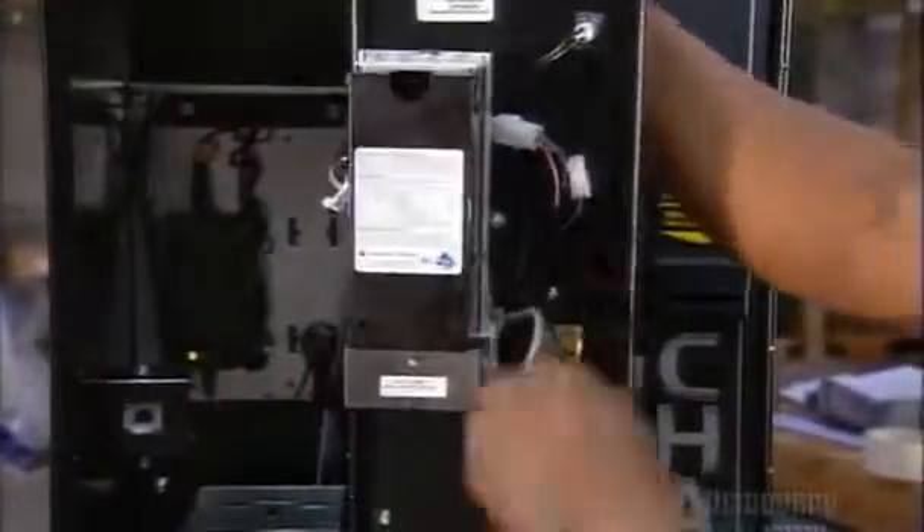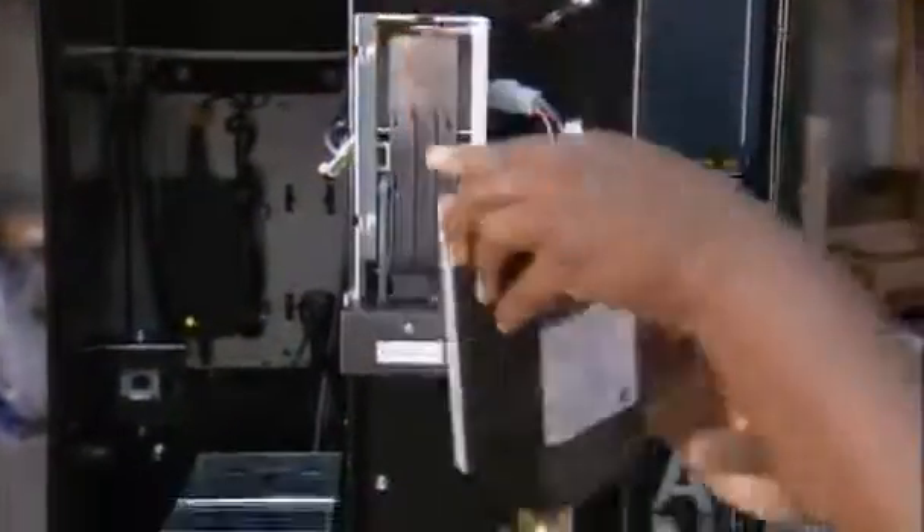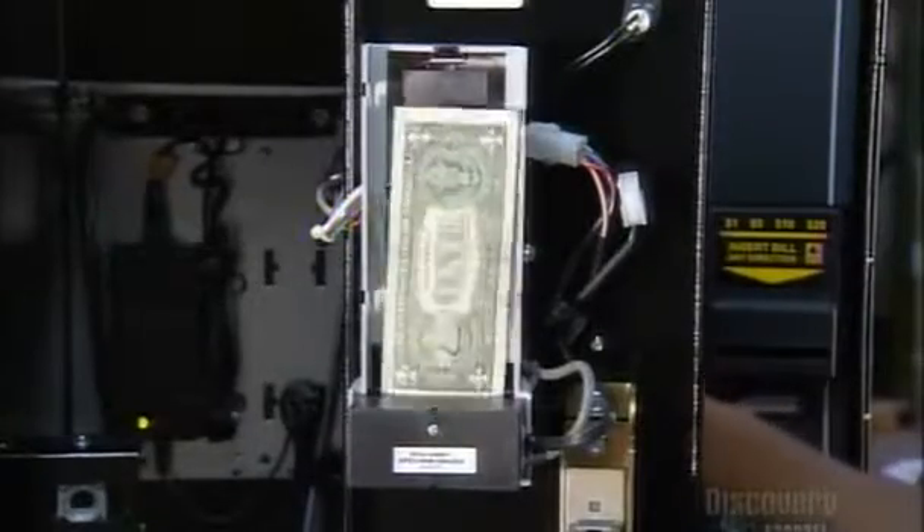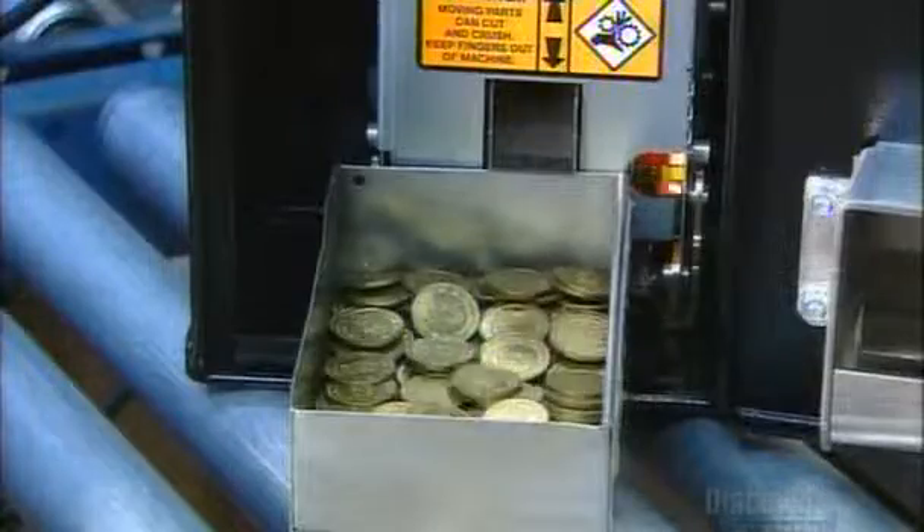First, the bill acceptor scans the bill's paper and ink and stacks it in a box. Then, ka-ching, out comes the exact change.